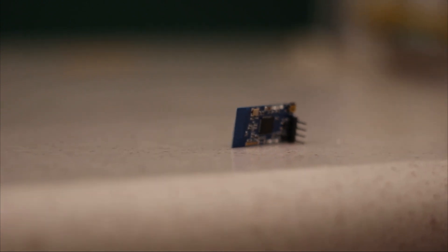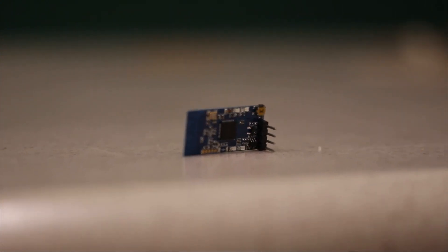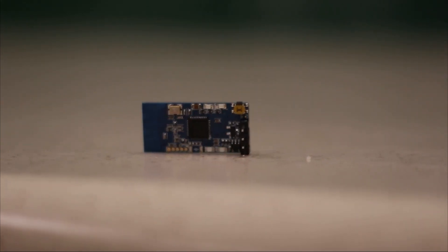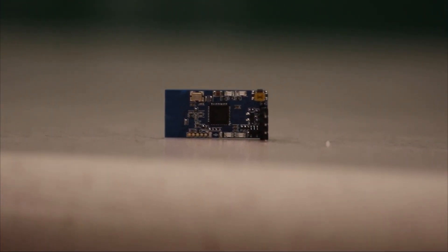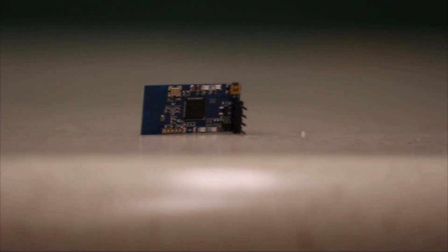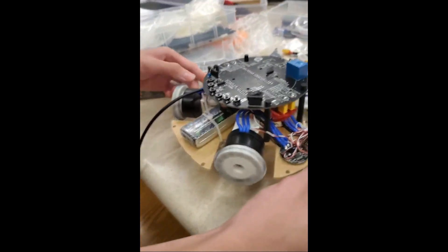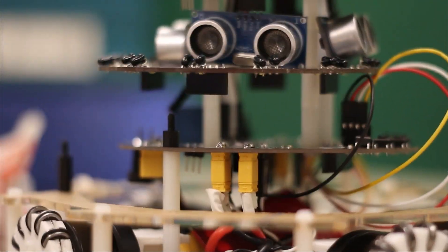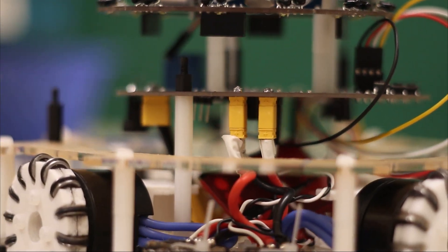For the communication module, DL20 was used. Zigbee wireless technology was used in this module to communicate with the microcontroller through UART protocol, giving a maximum speed of 3300bps with extremely low power consumption, allowing us to communicate strategy between the two robots. The XT30 plug was used throughout the whole robot — it helps prevent short circuits and allows us to exchange motors more easily.